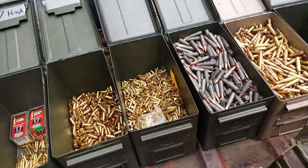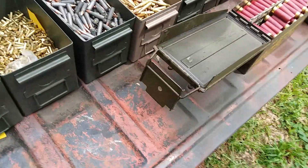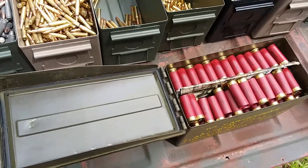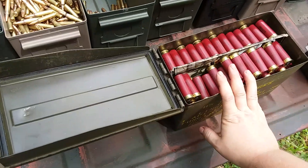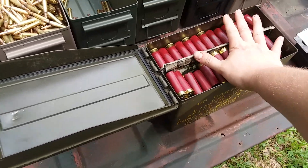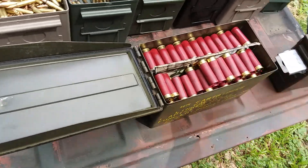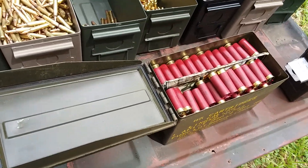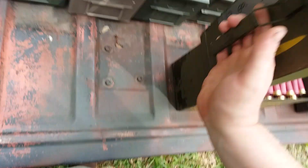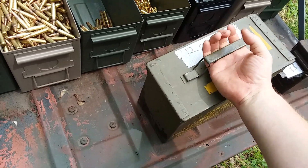That's pretty much it for my ammo update. I've got two more of those 100-round bulk packs for the shotgun shells - I'll drain those before I get into this can, because this is in a can I can just grab and go if I need to, versus trying to lug around two of those loose packs.